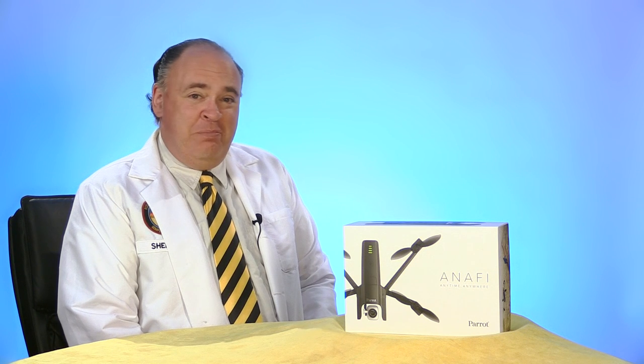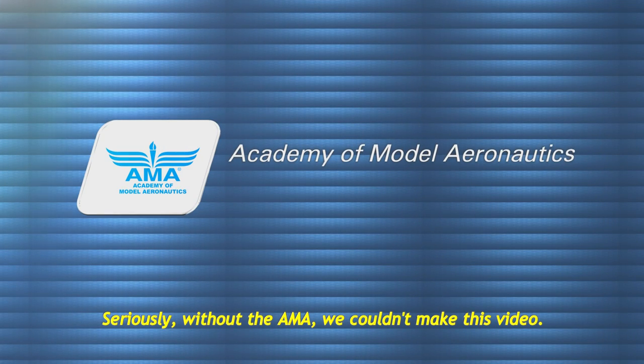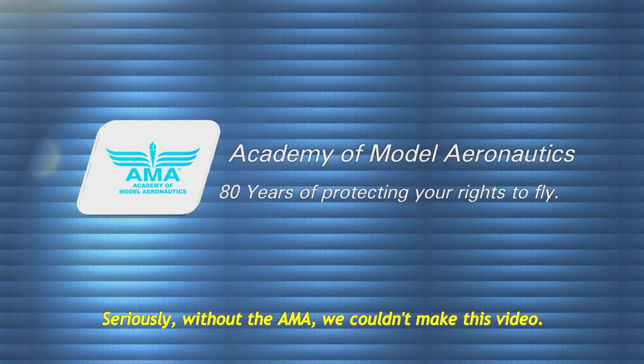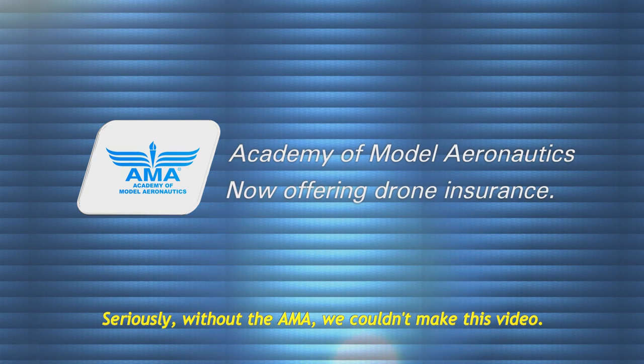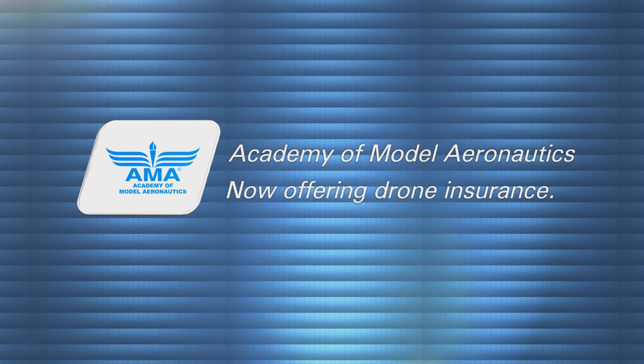Roswell flight test crew here today to take a look at the Anafi from Parrot. Click subscribe to see our upcoming flight testing segments. This video is brought to you by the Academy of Model Aeronautics — more than 80 years protecting our rights to fly, and now offering commercial drone insurance including hull coverage and up to two million dollars in liability protection.